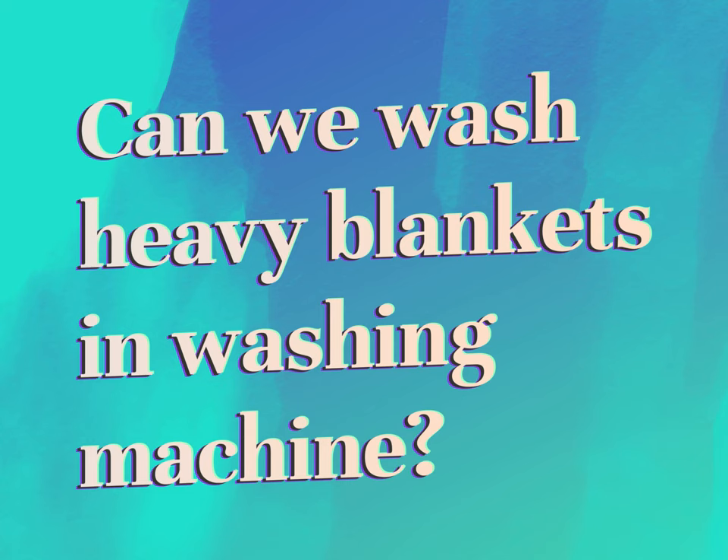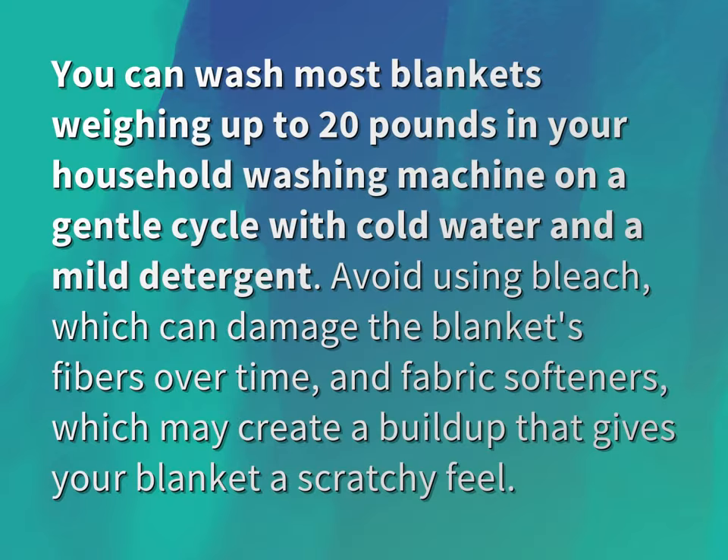Can we wash heavy blankets in a washing machine? Our mission is to provide accurate answers. You can wash most blankets weighing up to 20 pounds in your household washing machine on a gentle cycle with cold water and a mild detergent.